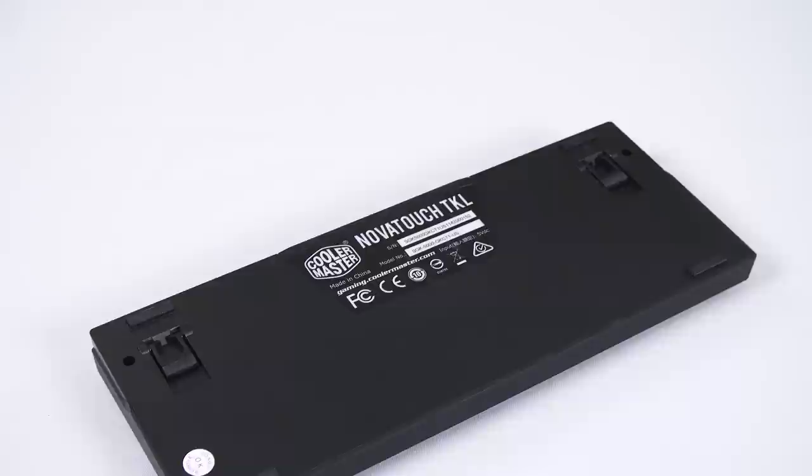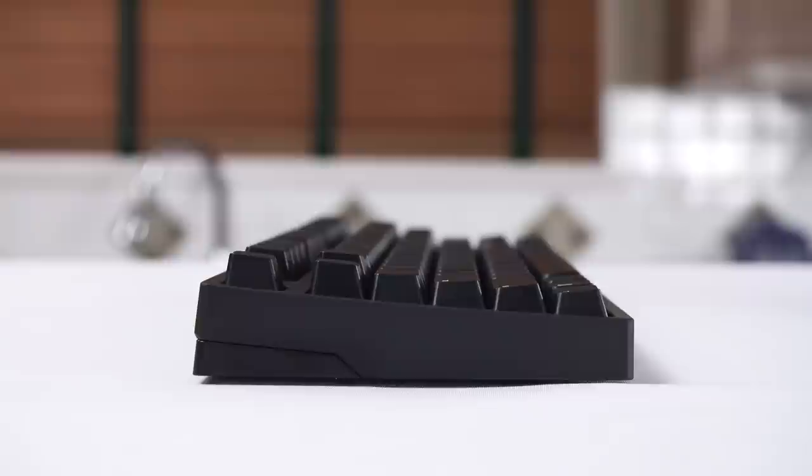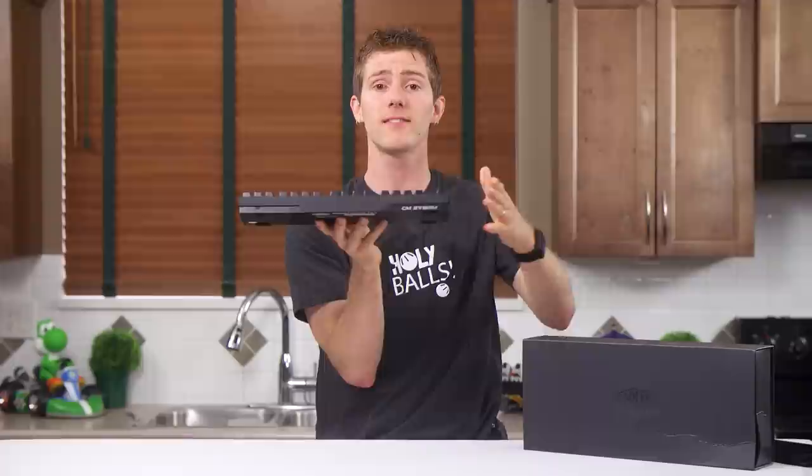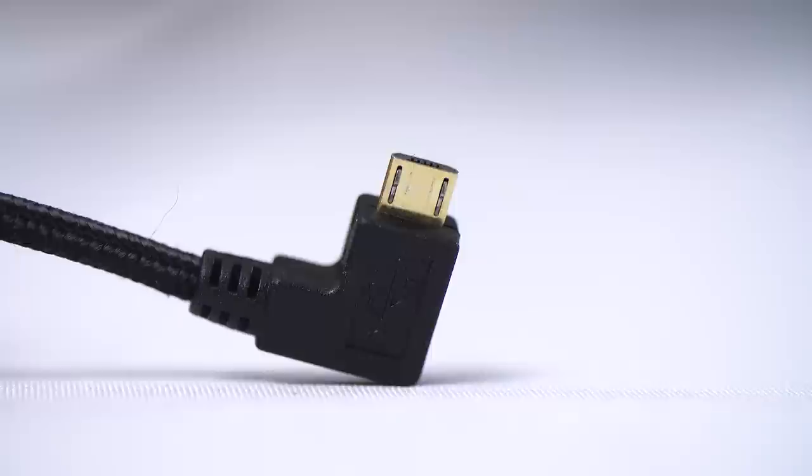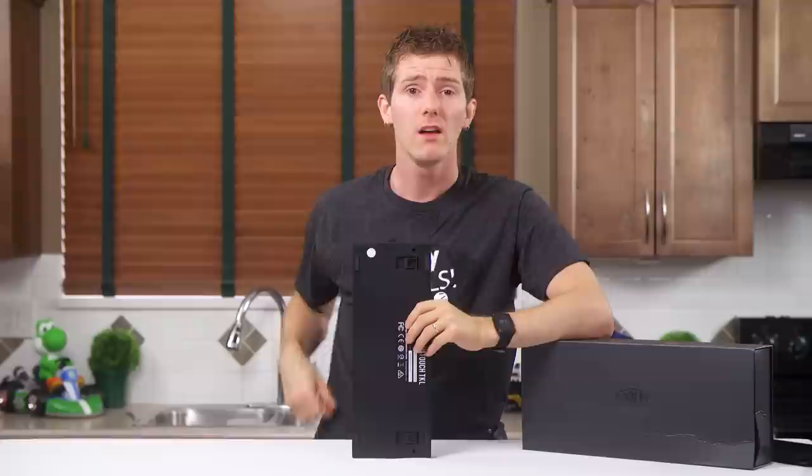On the sides and the front, we find not a whole lot of anything. On the bottom, we find 4 rubber pads and 2 rubber-tipped feet that will angle the keyboard up if you prefer that orientation. Then at the back, we find the only visible CMStorm branding — it's subtle, and the user will never have to look at it if they prefer a cleaner overall look. On the back, we also find the removable braided cable that terminates in a micro USB. Cooler Master, WTF guys?